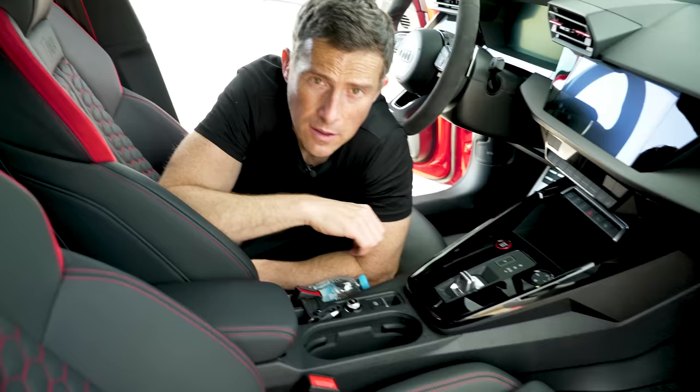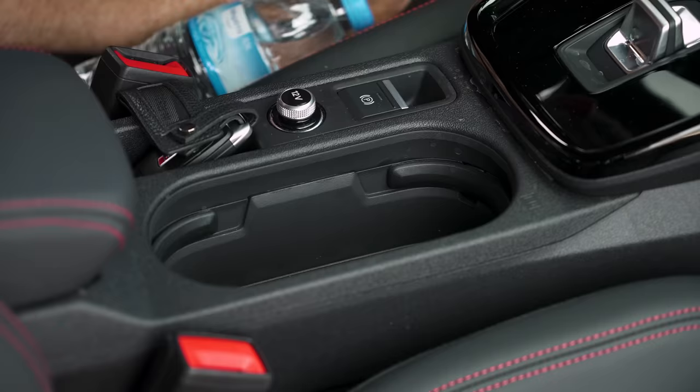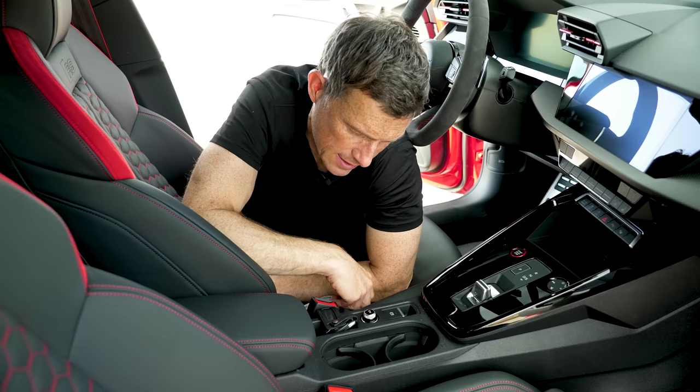Annoying thing three: the cup holder design isn't ideal on a very fast car. You can fold out little bits to try to keep your drink more secure but they don't hold it that tightly. You're probably going to forget to do that anyway — and your passenger definitely will. So if someone puts a coffee, can, or open bottle in there and you suddenly accelerate, the drink is going everywhere. How do I know? You'll find out very shortly.